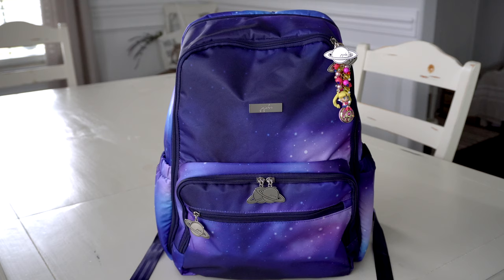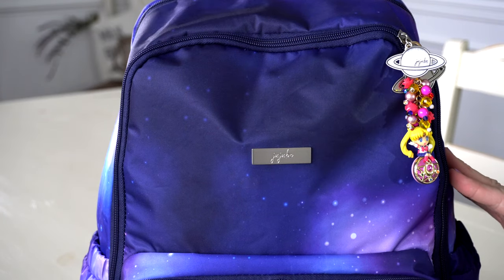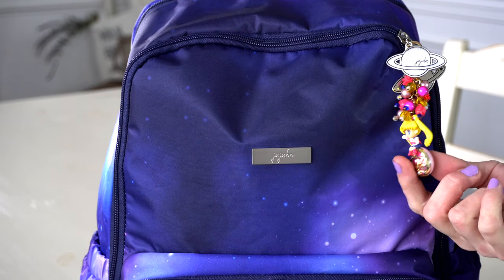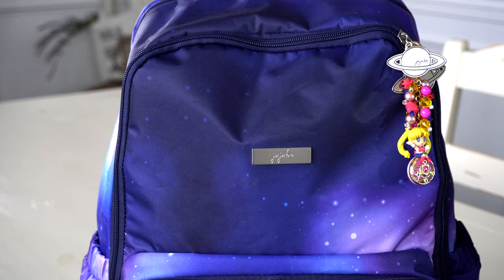The first thing I want to talk about is this adorable fob. I decided to pair my Sailor Moon fob with the Galaxy print because it was just too perfect not to do that — it gives me a really good excuse to put Sailor Moon on my bag. I absolutely love this one. You guys can find this at Fobs by Andrea and I will link her information down below.